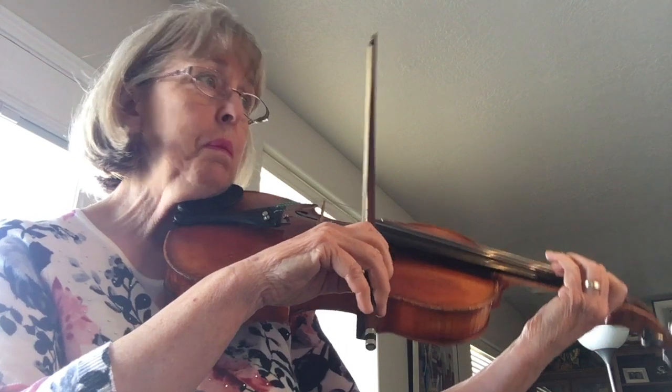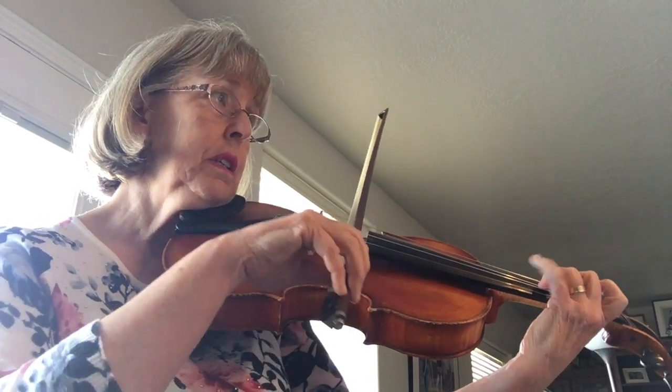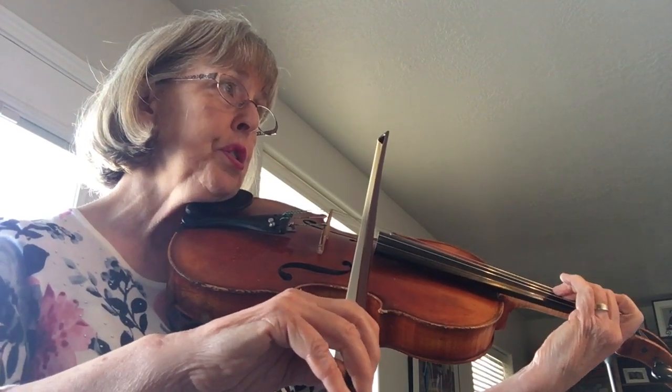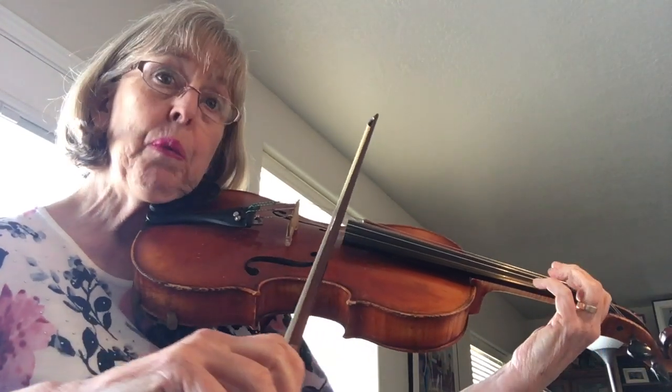And then the same thing again — number 5 is B, C, D again, down the scale: 3, 2, 1, 2, 1, G.